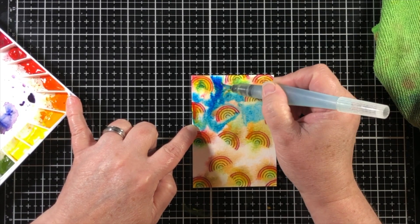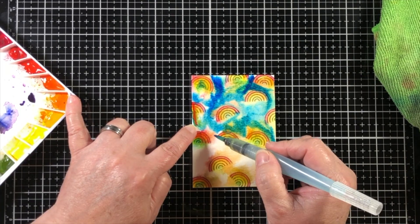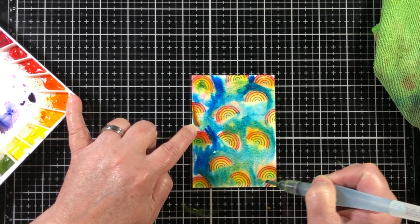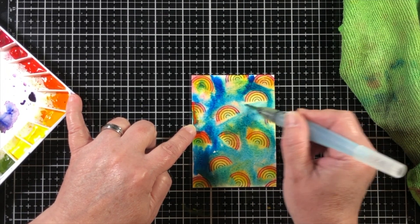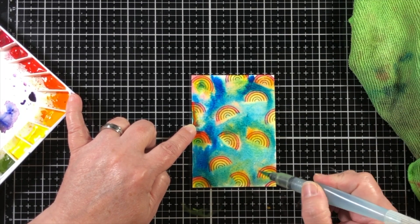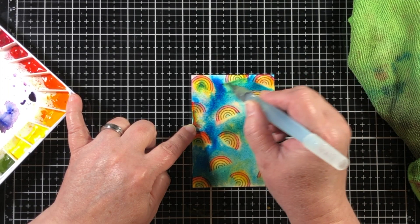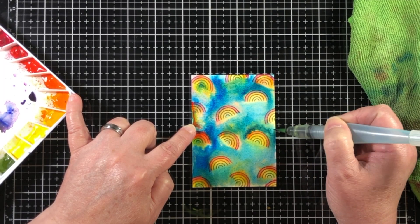Did you notice that right before I started using the watercolors I used my sprayer and spritzed the whole palette down with water? That helps me to activate all of the watercolors, and once I'm done using them, it dries back up. It is such a big help to be able to activate those colors and have them move around when I need it. And I make sure that when I'm finished, I just close the lid and store it completely flat so that no fluid will leak and go from one well to another.